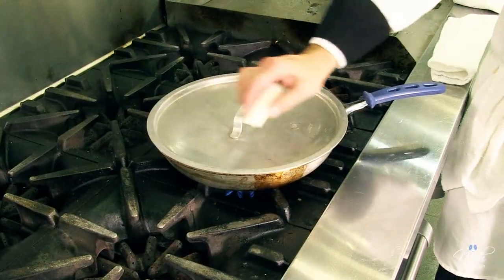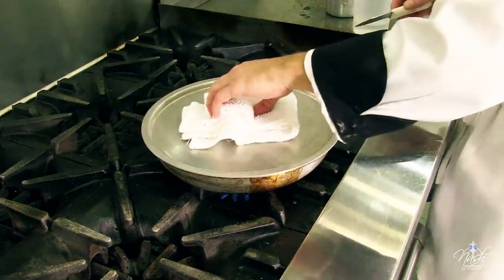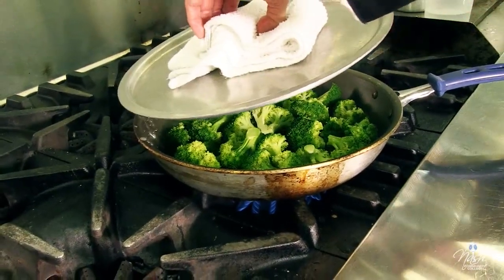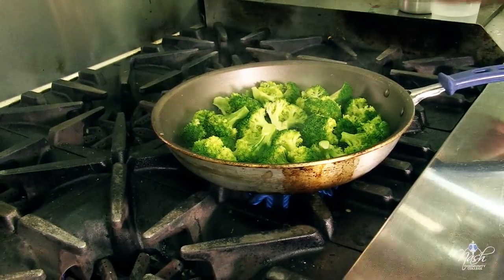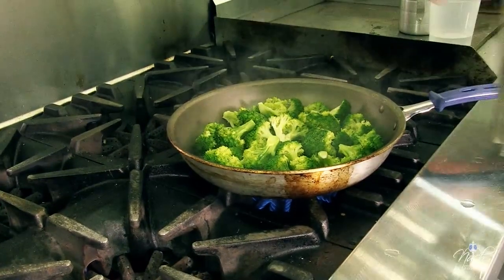I've got some steam coming from the sides of the lid. Please be careful when you lift your lid — don't lift it towards your arm because the steam will come to your arm. That's why we have chef jackets with long sleeves to protect your arms. Whenever you lift your lid, please do it away from you so the steam can go away.